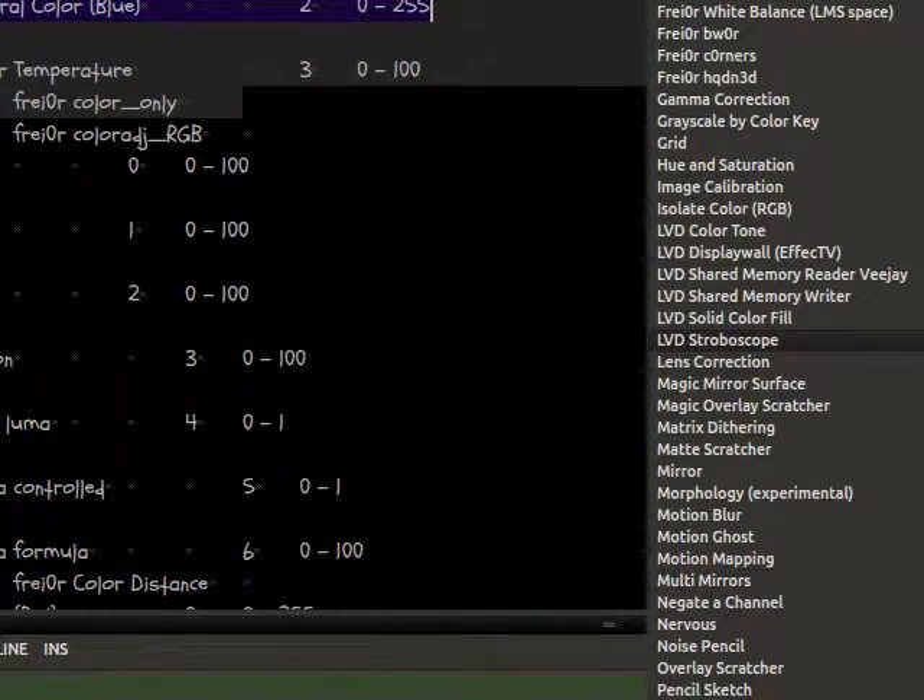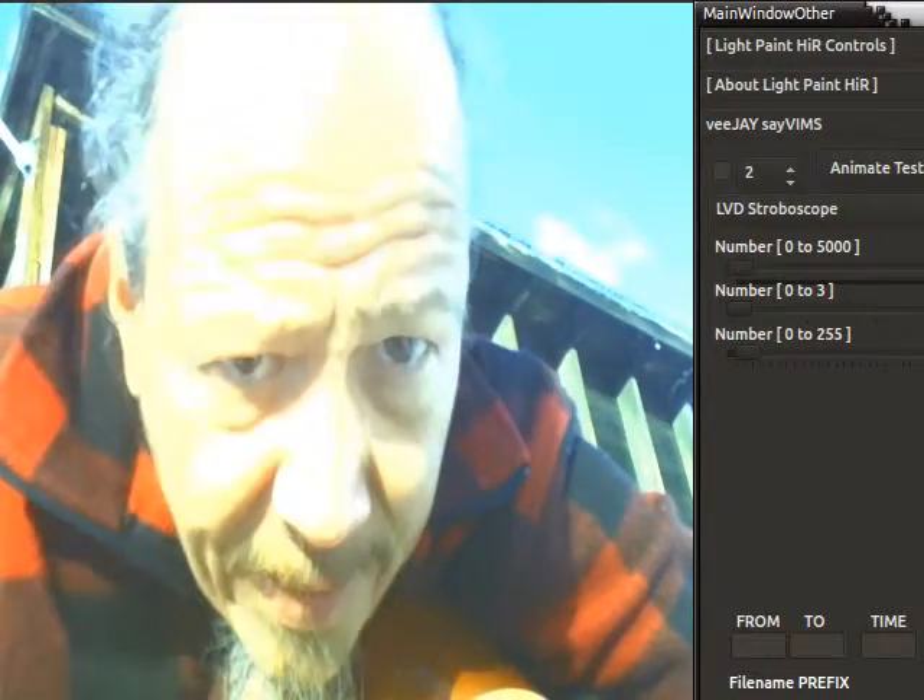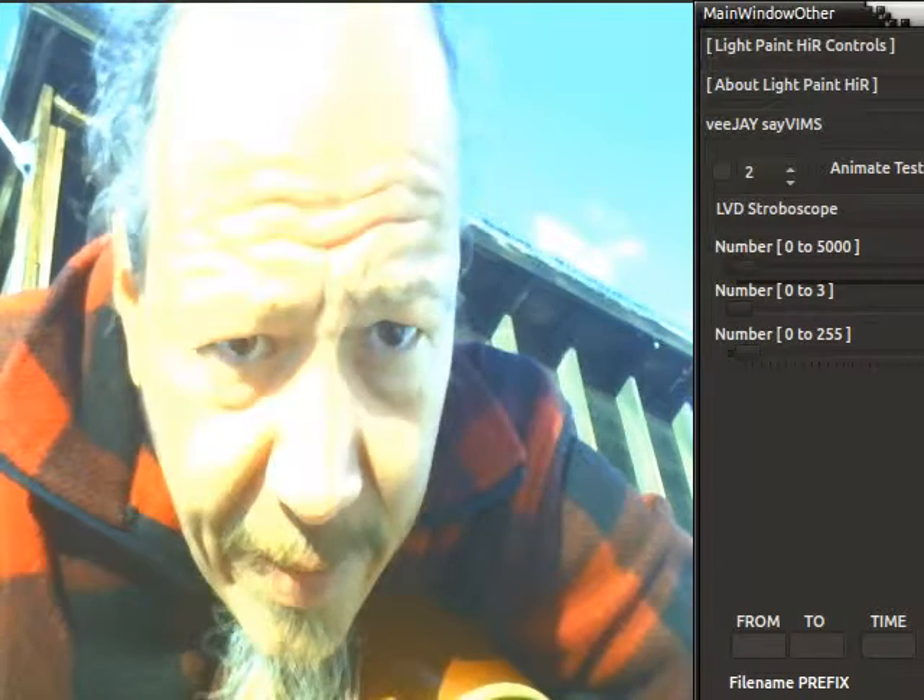There's a very cool filter called stroboscope. Mike helped me get this compiled last night. It's the LVD stroboscope and it's got this first parameter — they're all called 'number' for some reason. This increases the number of frames that it will draw. Look at this — pure bright sunlight. If you take it back down to zero it resets. The other numbers are like the intensity or something, so you can choose brighter colors only to draw with.